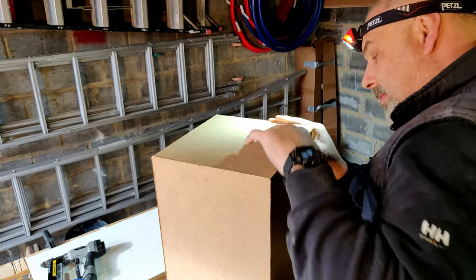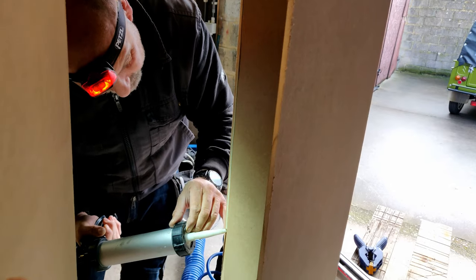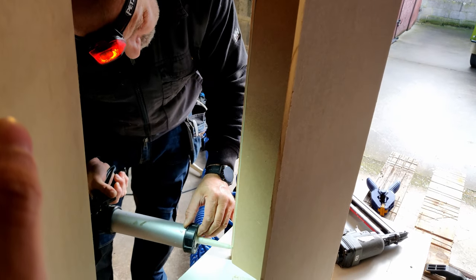The top piece perfectly fell into place. Next we continued to glue and nail everything together.